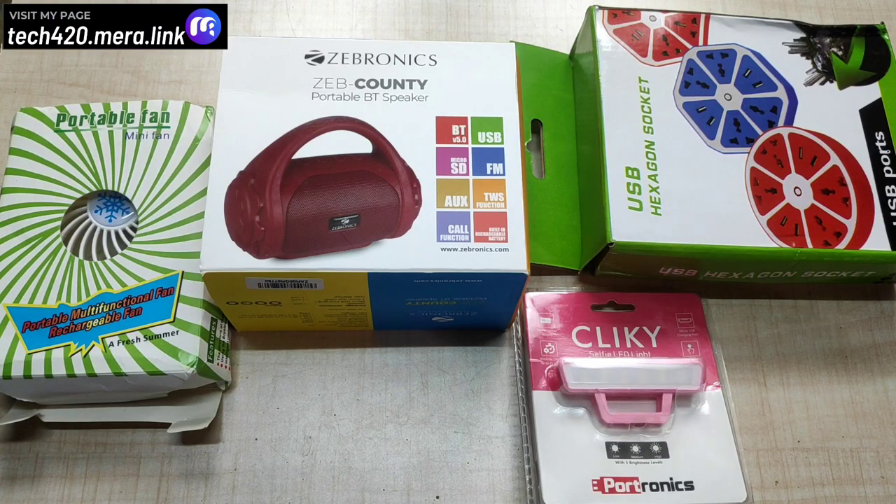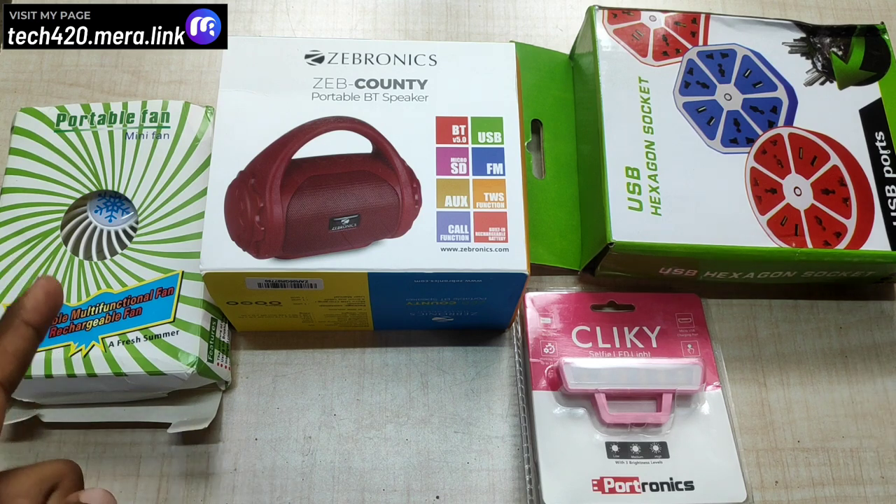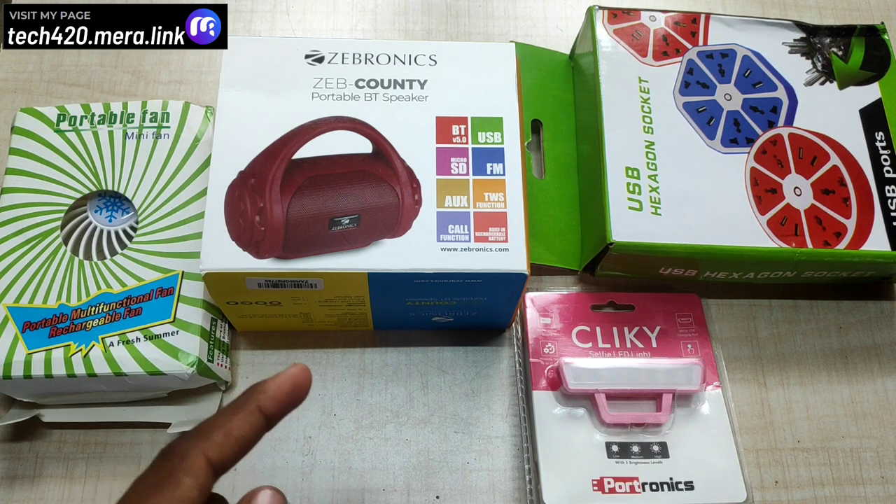Hello friends! Let's review the first 4 interesting products for this review. First, USB Rechargeable Fan. Also, JEPRONICS JEPCOUNTY Portable Bluetooth Speaker.